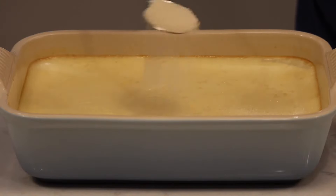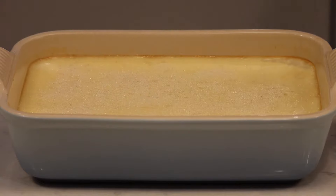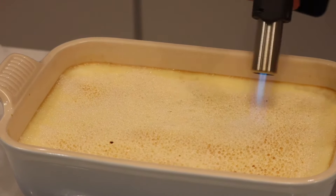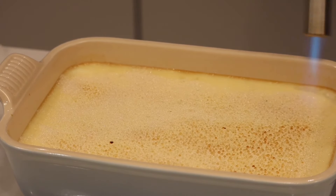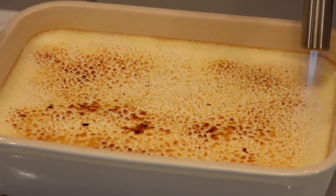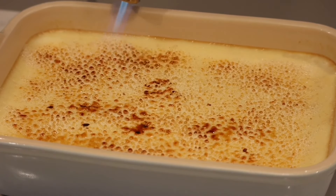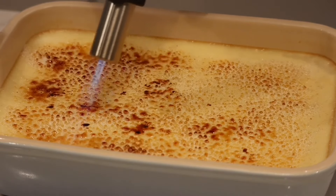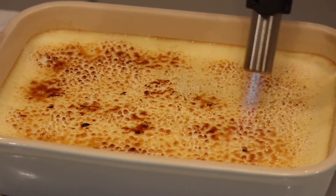To serve the pudding, I like to caramelise the top by sprinkling evenly with caster sugar and then either putting it under the hot grill for a few minutes or using a blowtorch as I'm doing here — this is a lot more fun than using the grill. You can leave this stage out and just serve it without any topping, or simply sprinkle with some icing sugar if you prefer. But this gives it a lovely crunchy texture, which I think is a nice contrast to the creamy pudding underneath.